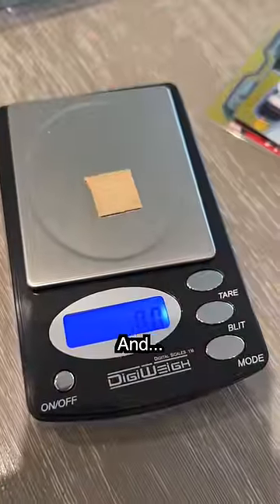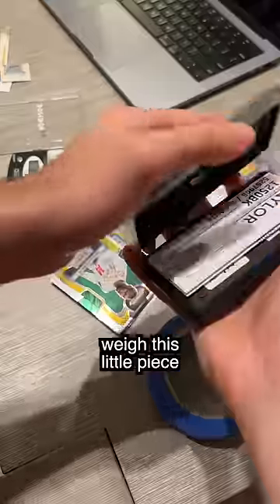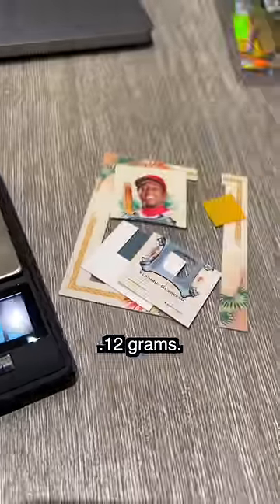We're going to weigh it and it's reading double zeros. So I went to Target and bought a more precise scale. Now I can finally weigh this little piece of the bat. Let's try it. Perfect — 0.12 grams.